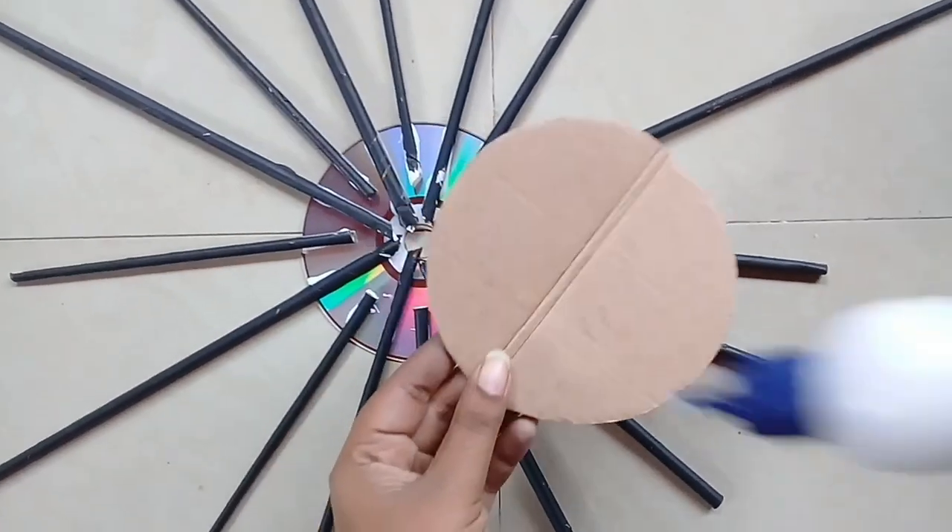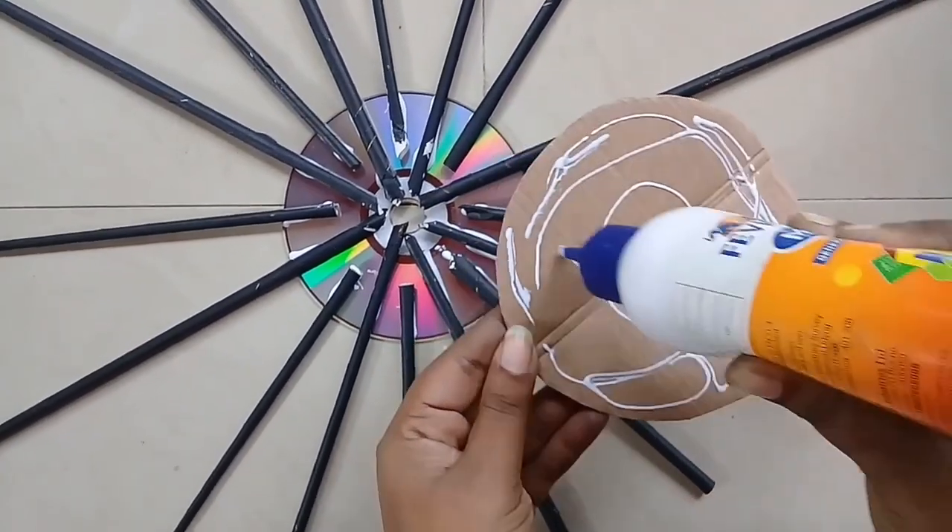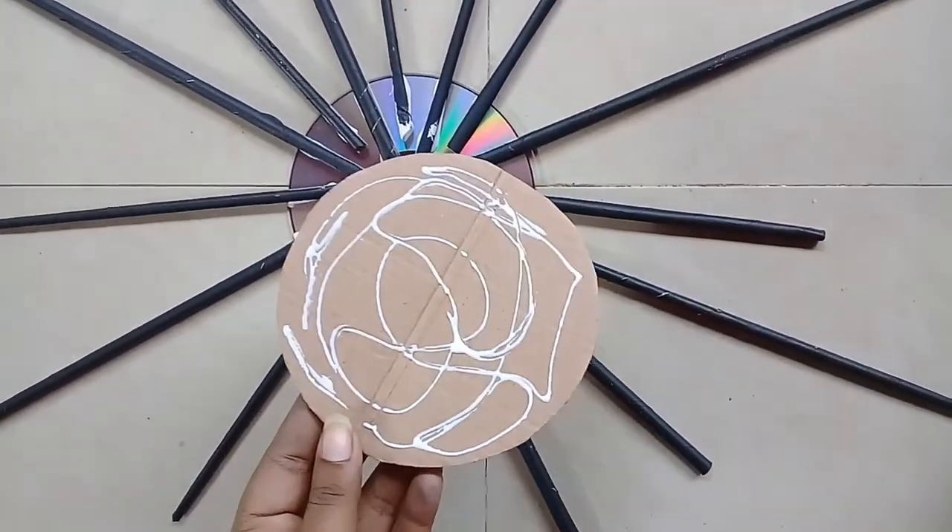We are going to look at the hard part of this paper roll. We will put some gum to make it. We will add the paper rolls on top.